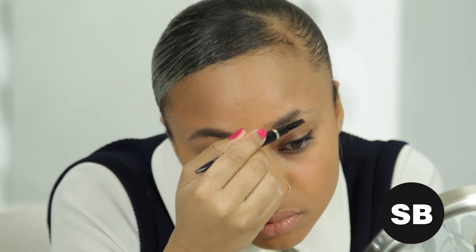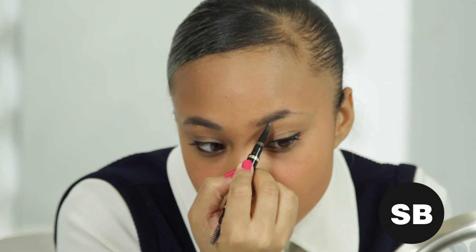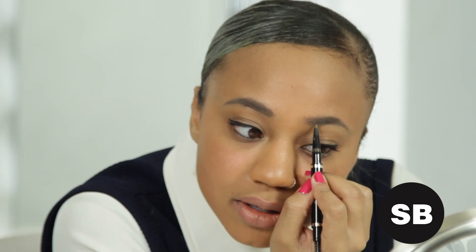Now that I've taught you how to do one brow, I'm going to go ahead and finish the other so you can see the finished look. And just like that, your eyebrows are complete. Be sure to read more at StyleBlazer.com and subscribe to us on YouTube.